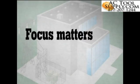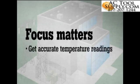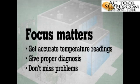Every infrared camera user knows that focus is the single most important thing to ensure when conducting an infrared inspection. Without an in-focus image, temperature measurements are often not as accurate — sometimes by as much as 20 degrees — and out-of-focus images make it much easier to miss a problem.